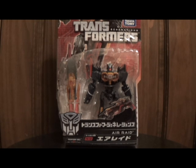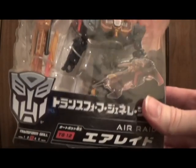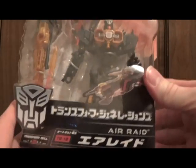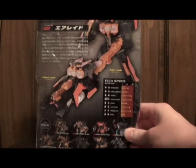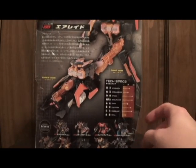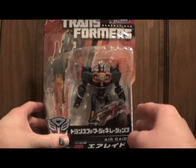Welcome to another exciting edition of Transformers Reviews. Today we're going to be taking a look at TG-12, the Japanese version of Air Raid from the Fall of Cybertron, or the Generations line, whichever you prefer. If we take a look at his box and packaging, it's just like the other ones you've seen in my other reviews — nothing really exciting there, just a few English things. Overall, this guy's color scheme comes highly recommended over the domestic version, so I'm kind of anxious to see what he looks like. Let's take him out of his packaging and have a look.